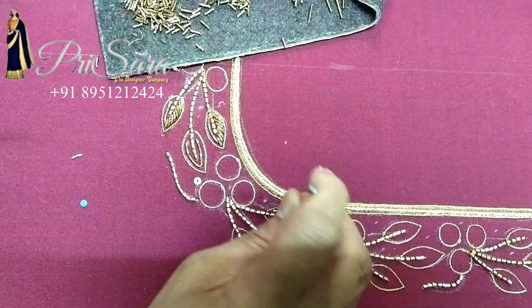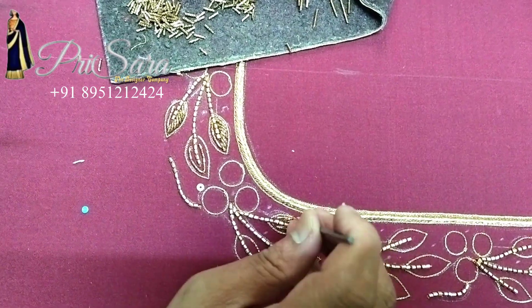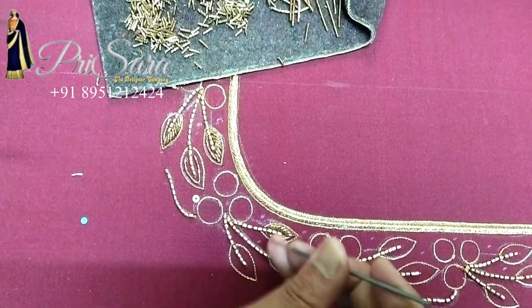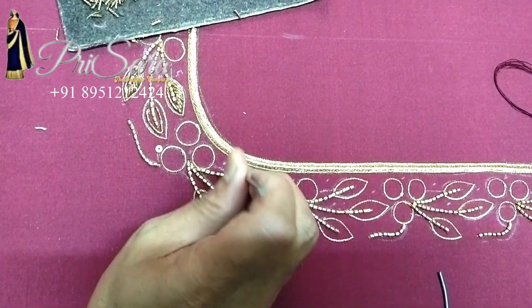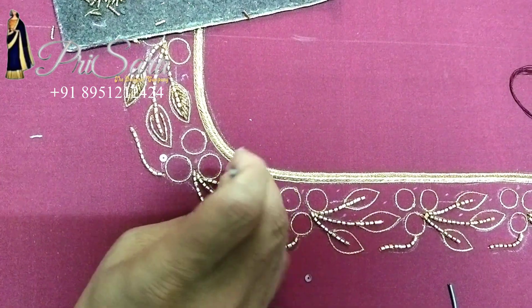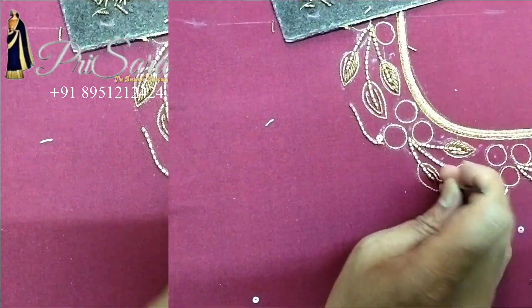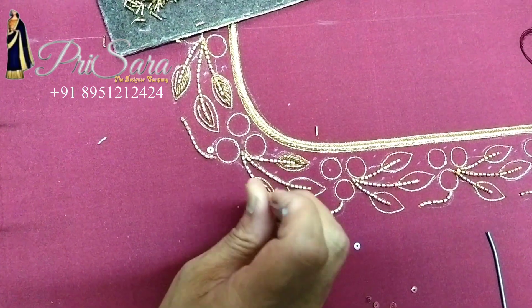These are all at the wholesale price. We use manufacturing with handwork. We have completed the leaf; all of it is handwork.